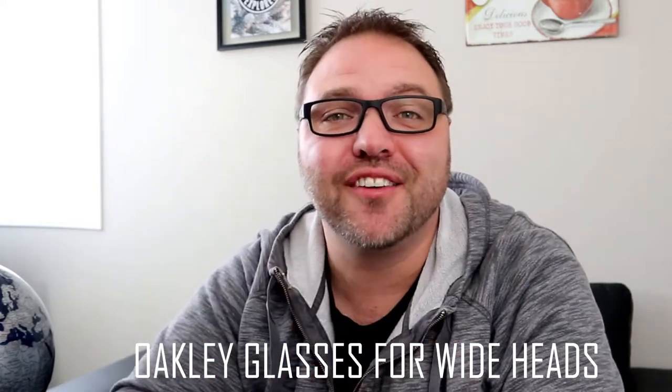And if you're like me and have a wider head, you've probably struggled to find the right pair of glasses that you love. Today we are gonna show you a couple pairs of prescription frames from Oakley that I absolutely love, as well as two pairs of Oakley sunglasses. I'm gonna put links to all these glasses in the description below to Amazon if you want to pick them up.